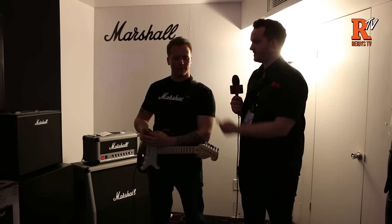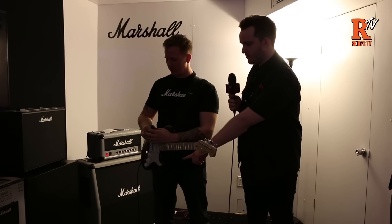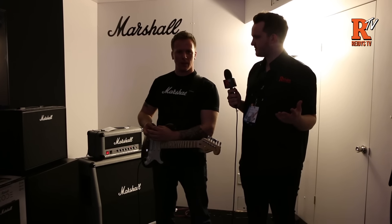It's Dale from ReedyT here live at NAMM 2016. We're just at Marshall at the minute, and Steve's going to give us a quick look at the new Code range. So what can you tell us about it, Steve?